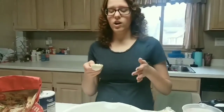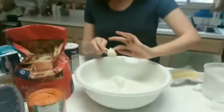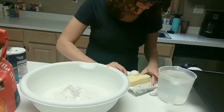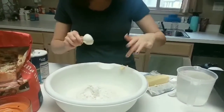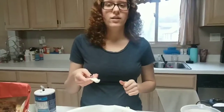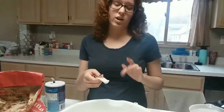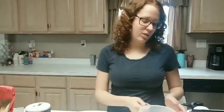For a half batch, you're gonna want to put two and a half tablespoons of Crisco into your mixture. For a full batch, go with five tablespoons. Next, add half a teaspoon of salt for a full batch, or one fourth of a teaspoon if you're making a half batch.